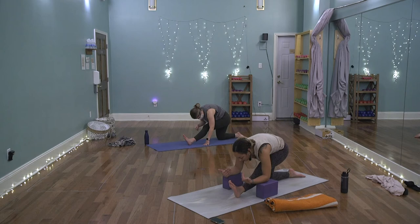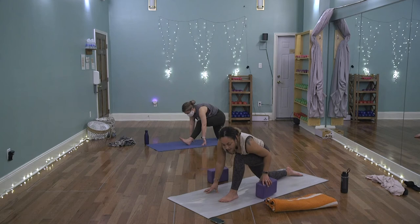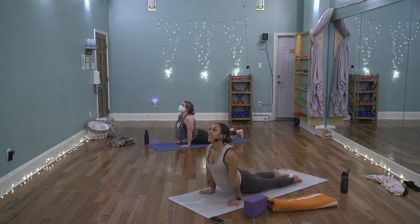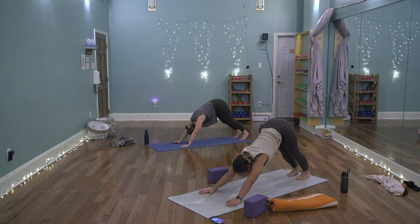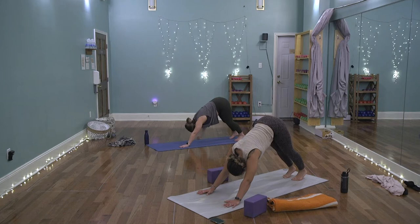Take a breath, then on the exhale as you come forward, plant the palms, roll onto the left heel, send the hips back, and lengthen the front leg for the half split on this side. Draw the left toes toward the face, plug the left hip in, keep the spine long. One more full breath. Then walk it forward, ground the left foot, tuck the toes, send it back to high plank. On the exhale, flow through your vinyasa or go to downward facing dog.